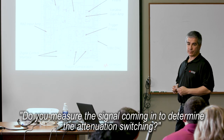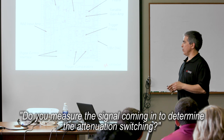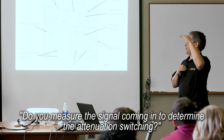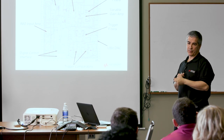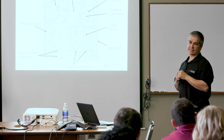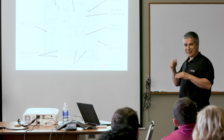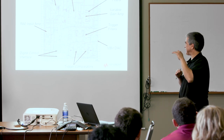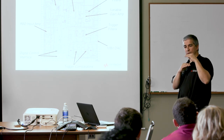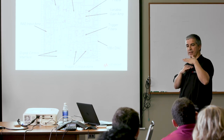Do you measure the signal coming in to determine how much attenuation to switch in? One of the ways to determine it is if the signal's too big, it's going to be clipped on the screen — then you change the volts per division. But in the auto-scale function, one of the things it does is measure the ADC codes being acquired. I'm speculating here since I didn't design the auto-scale function, but if it sees that the ADC is clipped, it will go in and change the front-end hardware to put in more attenuation to get the signal centered on screen better.